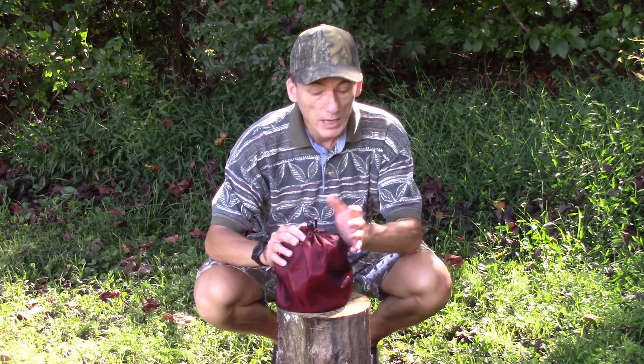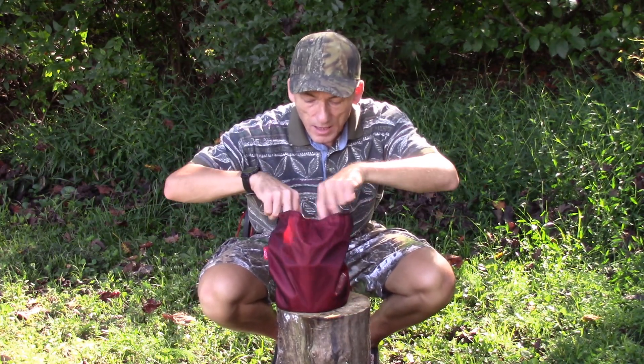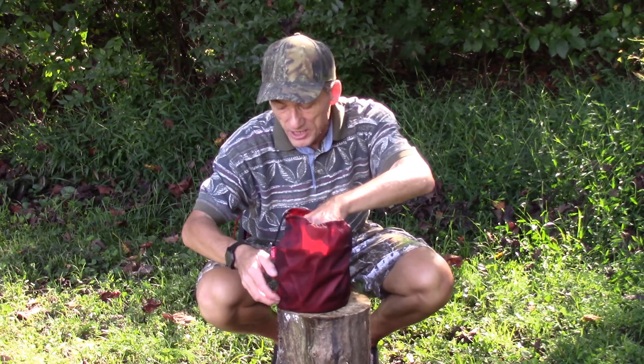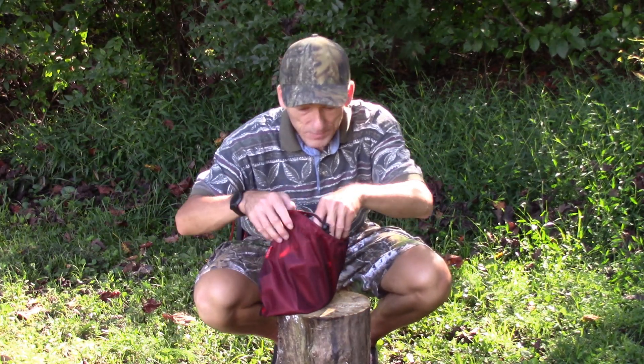What I'm going to do now is go ahead and pull this out of the pouch that it comes in. It's a pretty nice little pouch, just kind of keeps everything in place as a pouch is designed to do.